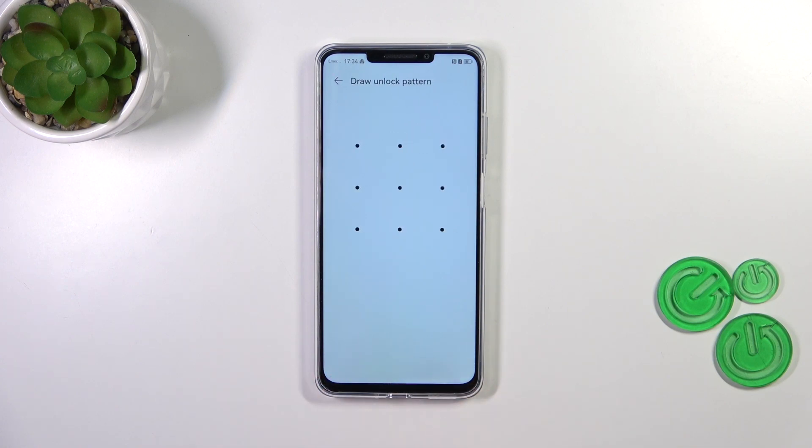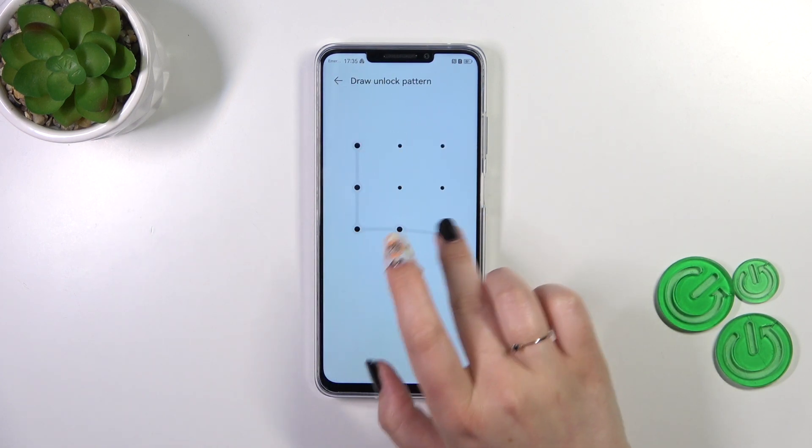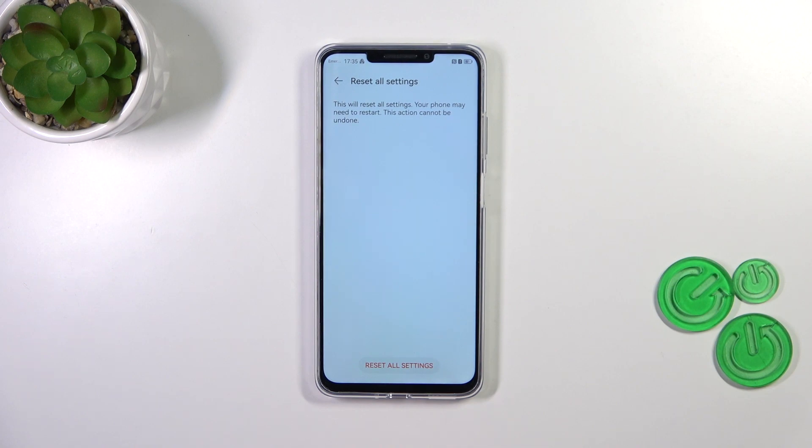So let's tap on Reset All Settings. If you're ready, confirm it with the pattern, PIN, or password. Your device is informing you that this operation will cause your device to restart itself, and this reset option cannot be undone. Let's tap on Reset All Settings and simply wait.